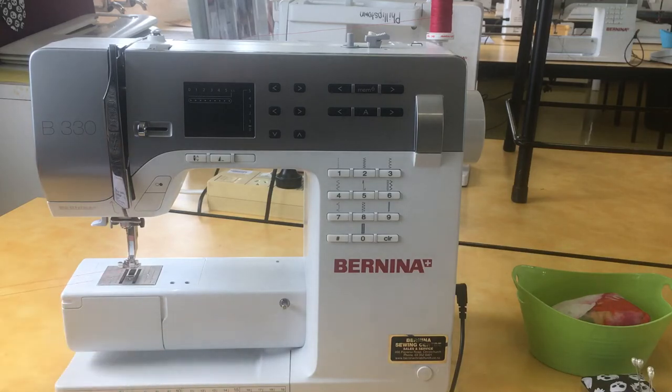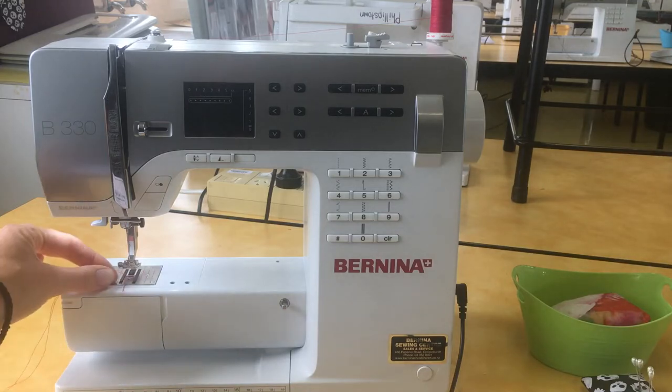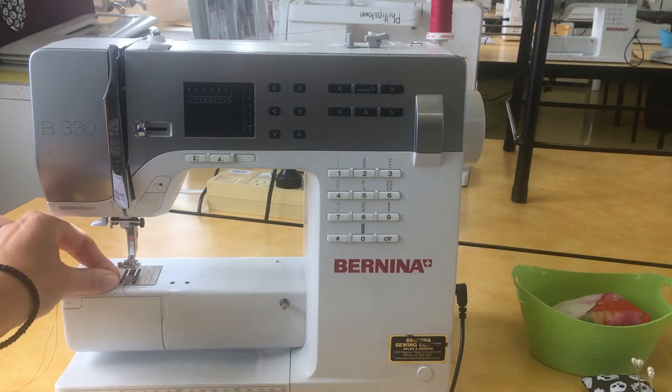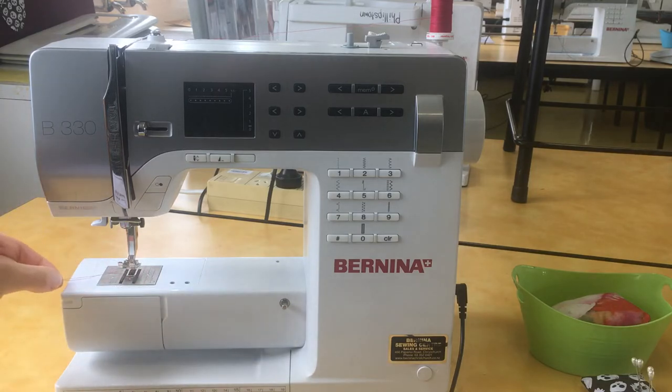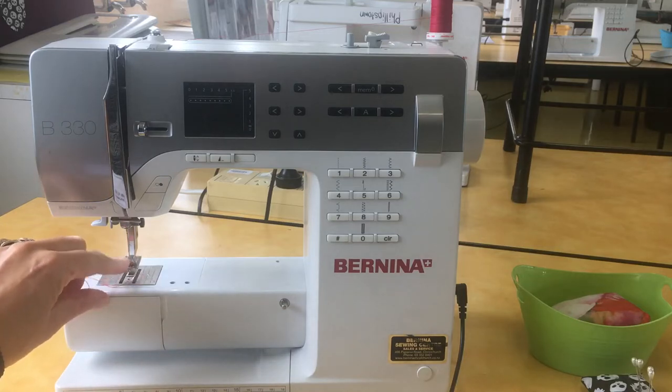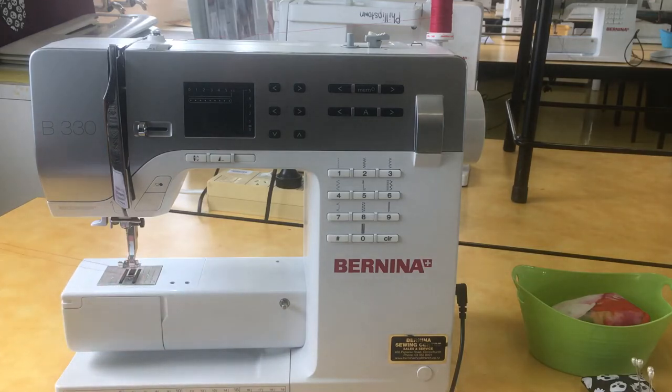Please make sure those are nice and long, because when you sew the machine pulls the thread through and pulls it in quite a lot. If you have it really short, it gets pulled in and comes out of the needle, and then you have to stop and thread your needle again, which can be quite frustrating.